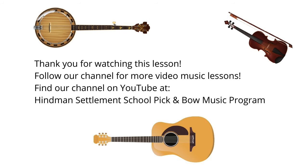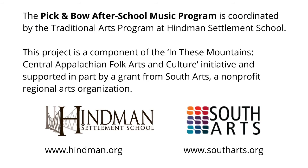Thank you for watching this lesson. Follow our channel for more video music lessons — you can find our channel on YouTube at Heinemann Settlement School Pick and Bow Music Program. The Pick and Bow After School Music Program is coordinated by the Traditional Arts Program at Heinemann Settlement School. This project is a component of the In These Mountains Central Appalachian Folk Arts and Culture Initiative, supported in part by a grant from South Arts, a non-profit regional arts organization. Learn more at www.heinemann.org and www.southarts.org.